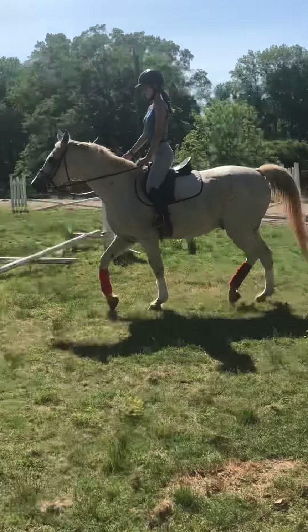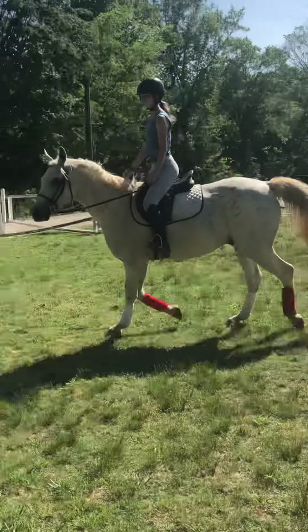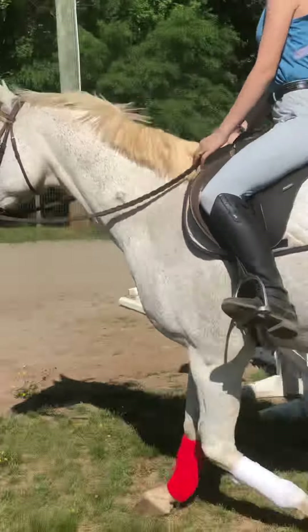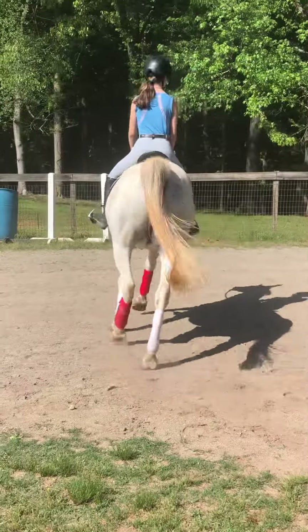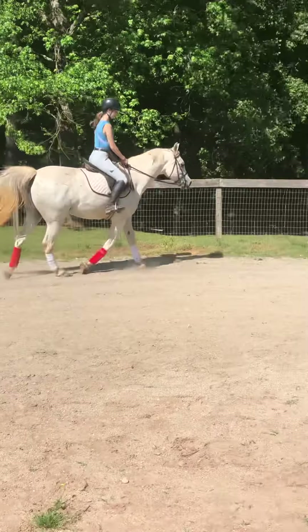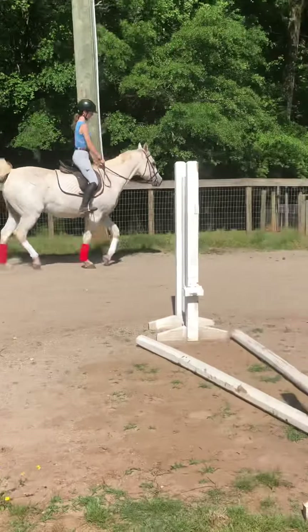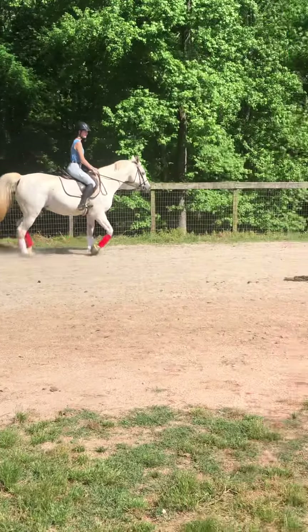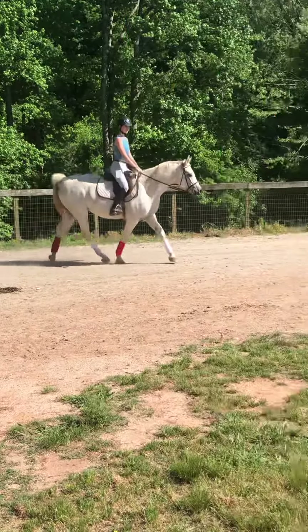Now she's going to come through the middle and we're going to switch which diagonal we're going on. She's going to come through the middle, and when she gets to the far side, she's going to switch to the left front leg, which is the white wraps. So you rise and fall with the leg on the wall — that's how you remember which one you're posting with.